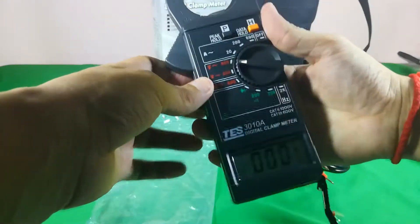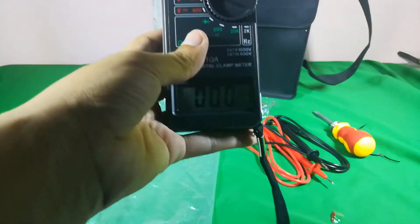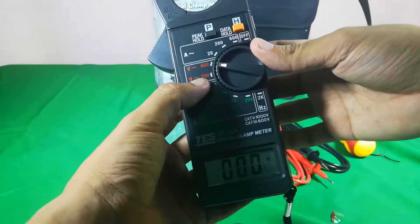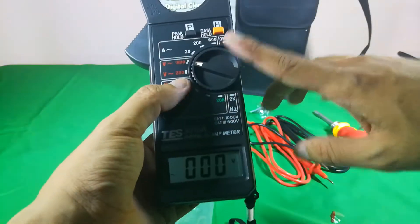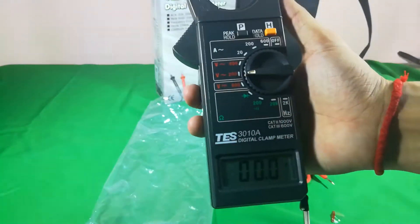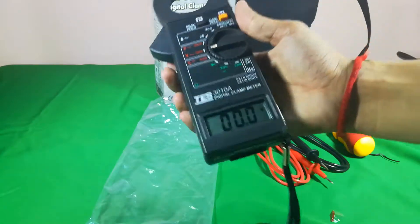This setting is for AC voltage — the kind used in your house. For example, in my house I use 220 volts, so I select 600 because 220 is more than 200. For 380 volts we still select 600. The 200 range is used for 110 volts or anything below 200 volts AC. And this one here is for DC voltage.